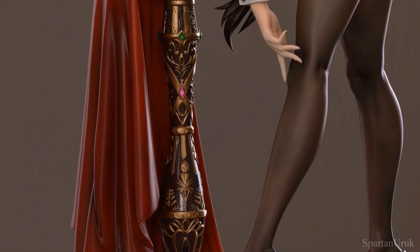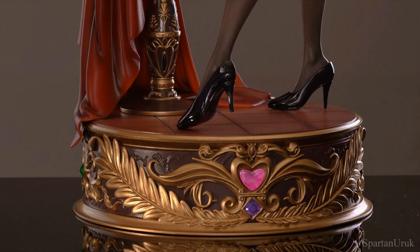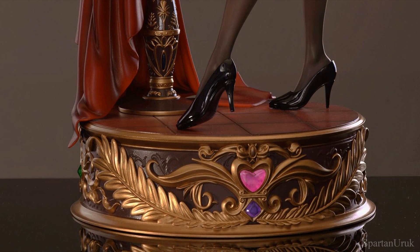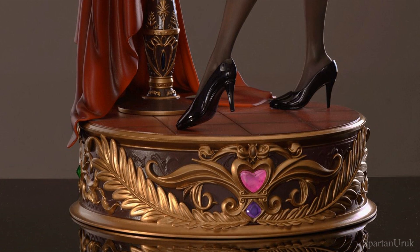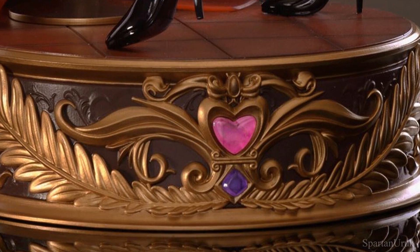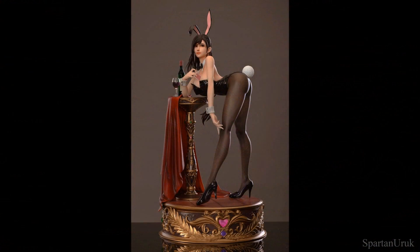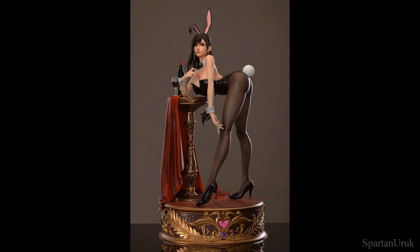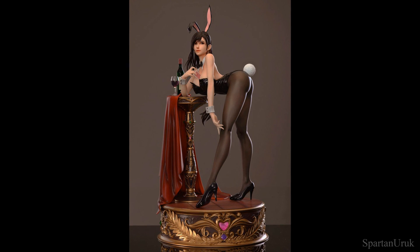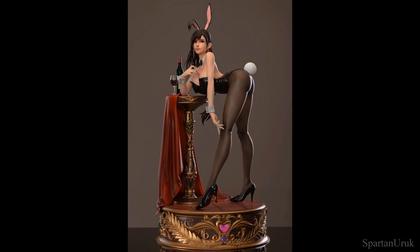It also seems to have some nice fabric details at the side. At the bottom of the base, it's pretty standard to have this large round base for these statues — it really helps to stand the figure up and stop it from falling over. Once again, we have these nice gems sculpted into the base and some nice designs as well. It looks very rich and elegant. You could almost display this on your mantelpiece without knowing it's Final Fantasy and it would look like a super vintage piece. So Final Fantasy fans and even non-fans would probably all enjoy the statue.